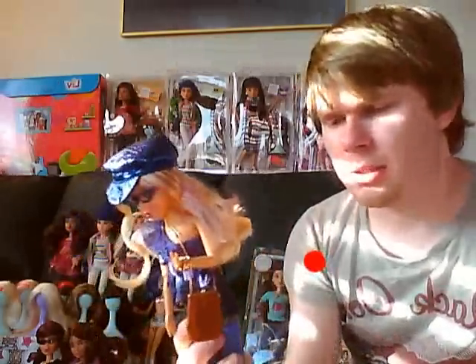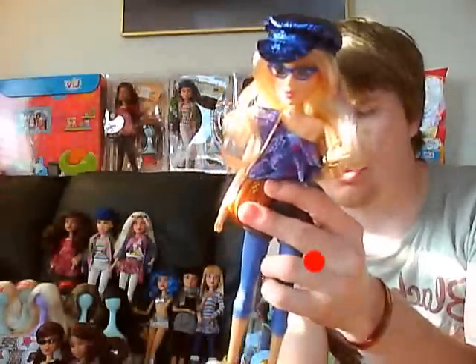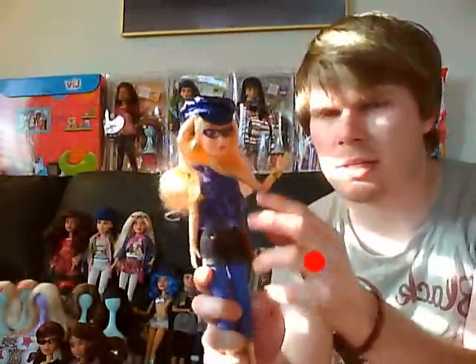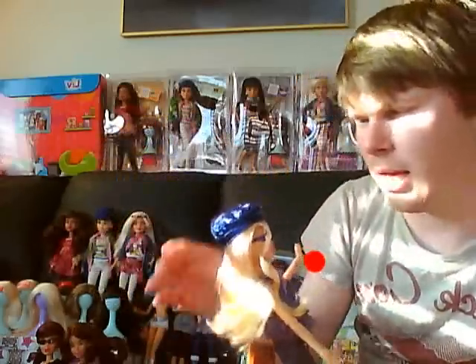I just wanted to show you these ones because we've only just gotten these puppy ones on the shelves in Australia about a month ago. So as you can see, they are fairly new for us, and I think America's had these for quite some time now. It's just a case that Australia gets things fairly late.